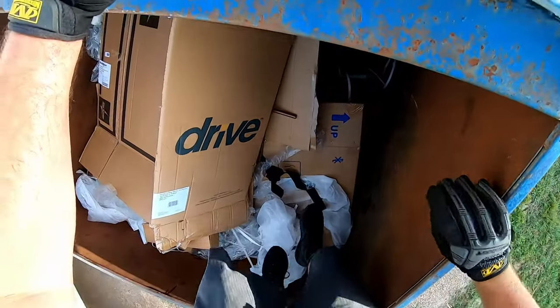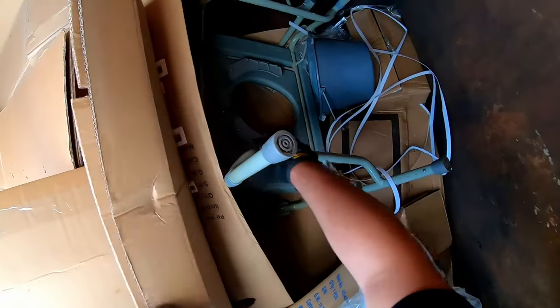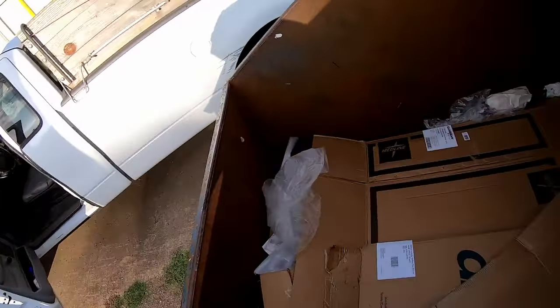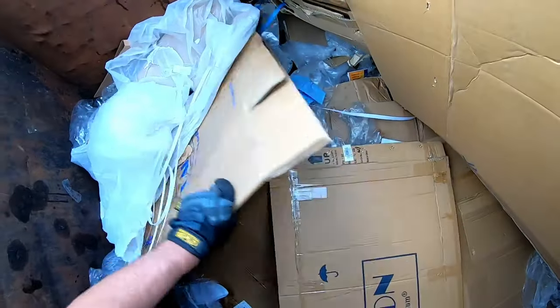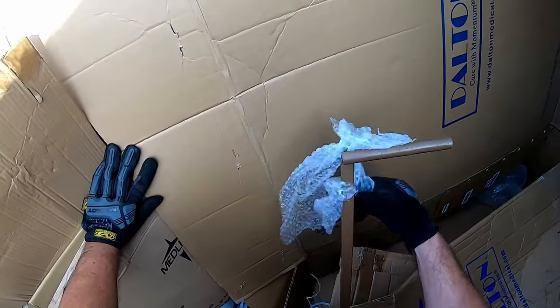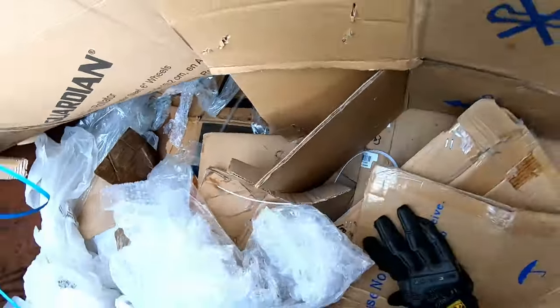Oh look at that, there's something back there. Looks like a crapper, man - a medical crapper. Yeah, medical crapper. Wide body. Little rail thing. Diggin' in some trash, diggin' in some trash.